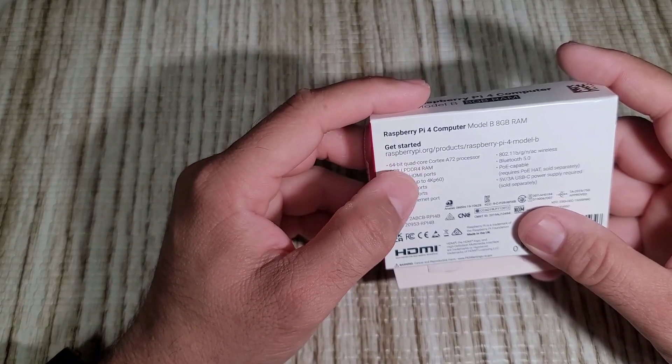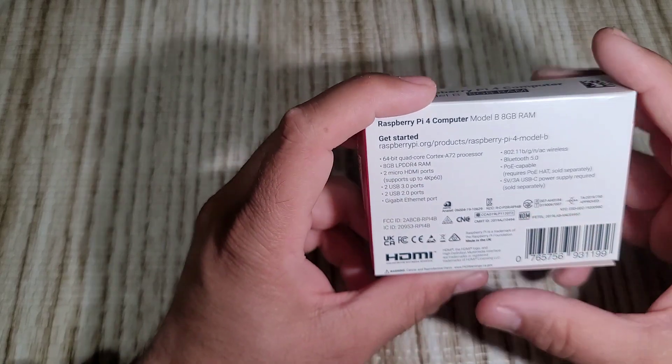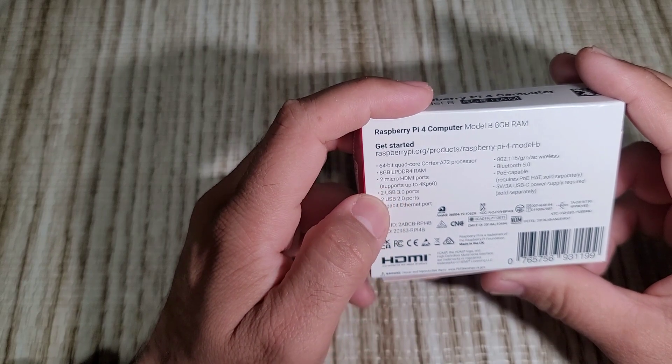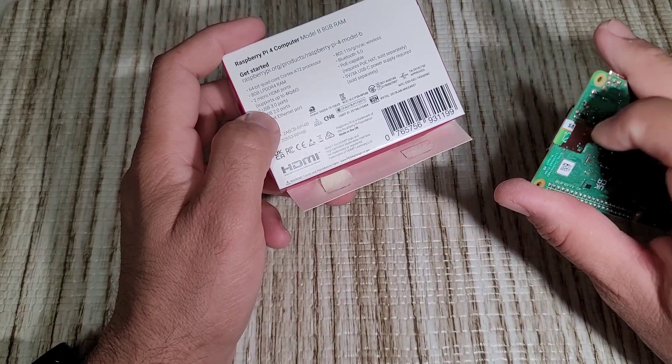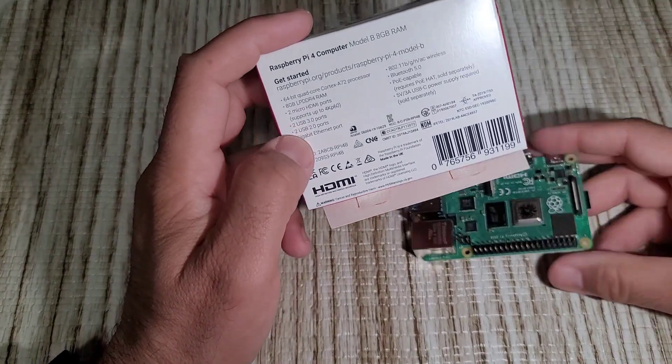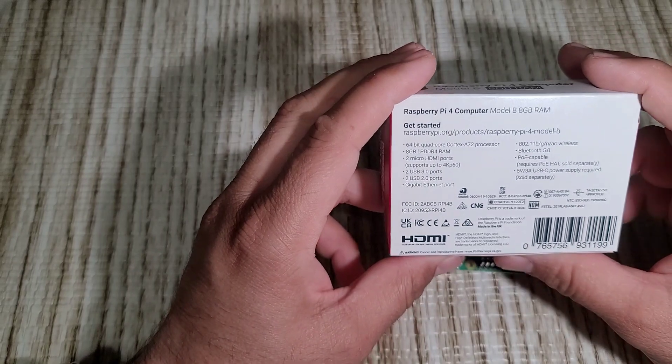This board is 64-bit with a quad-core Cortex ARM processor, and one microSD card port. It supports PoE as well.